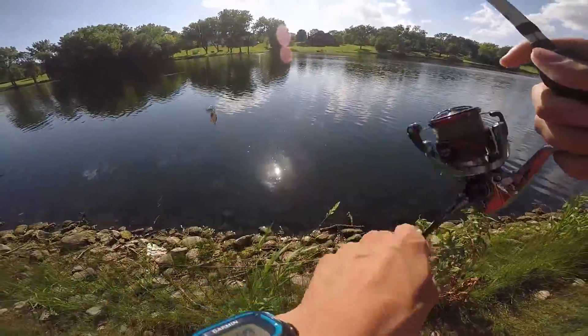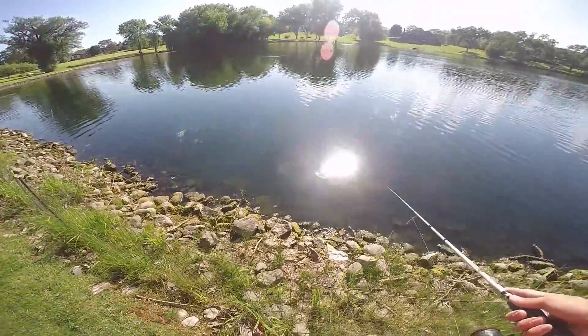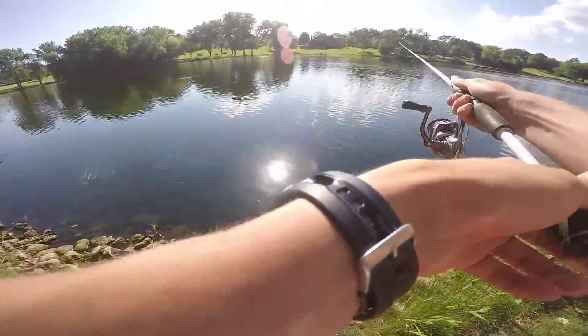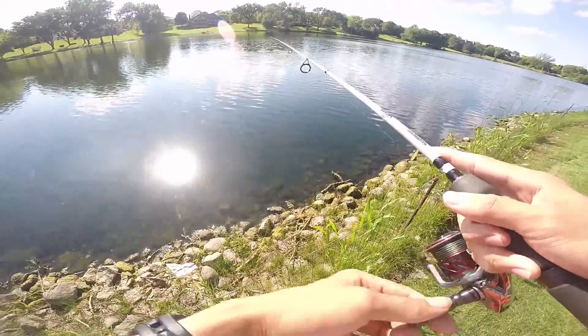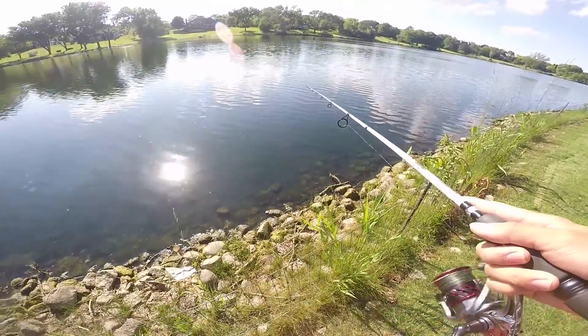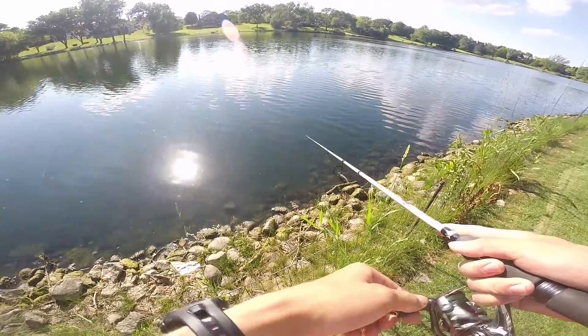Today I'm going to be doing a largemouth bass catch and cook. Seems like catch and cook videos are pretty popular these days, and the reason I'm making this video is not so much just to make a click-baity viral video, but I've never eaten largemouth bass and I really just want to see what it tastes like. So that's the reason I'm going to be taking a few home today.